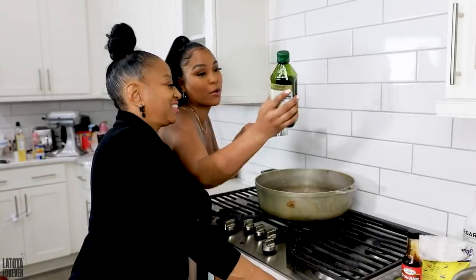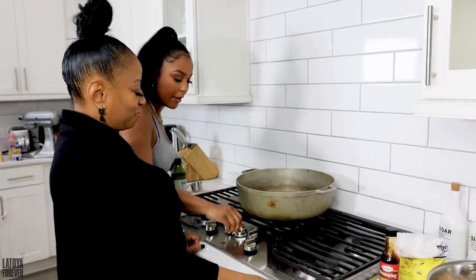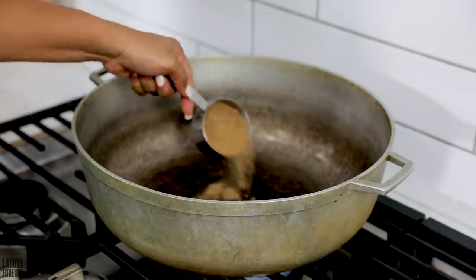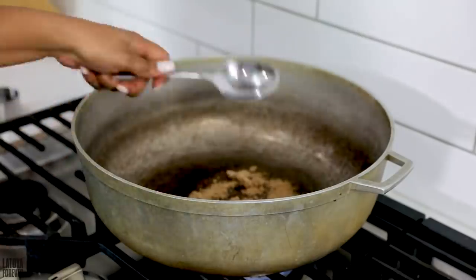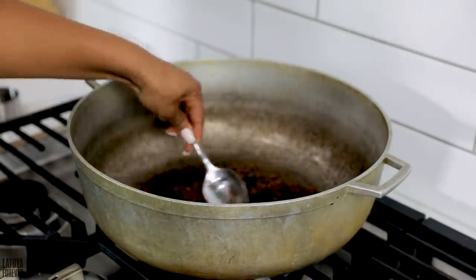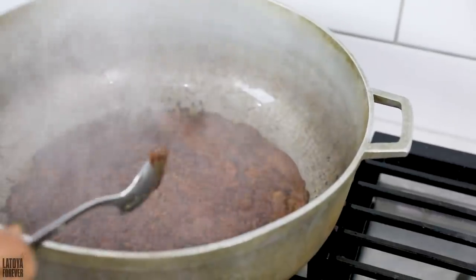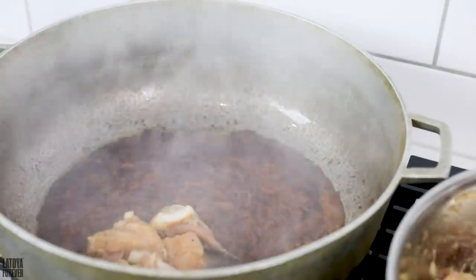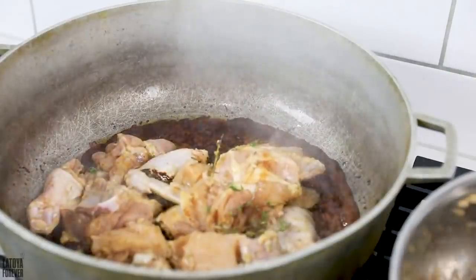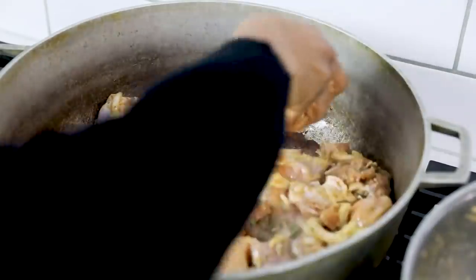So we're gonna take extra virgin olive oil and put one third of a cup in the pot — the Dutch pot. Turn the stove to a medium high. We're about to brown the sugar! Now we're gonna take half a cup of brown sugar and spread it in the olive oil, and we are just going to caramelize it and make a nice paste to brown the chicken. It takes about seven minutes to really brown and caramelize the sugar. Now it's time to add the meat — so I'm just gonna go ahead and coat the chicken with the brown sugar. It's nice and caramelized.